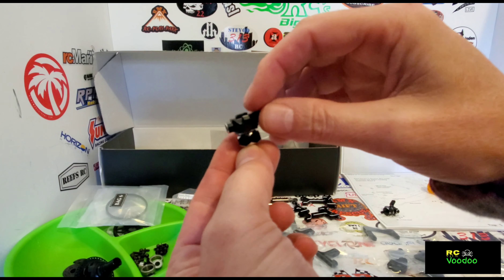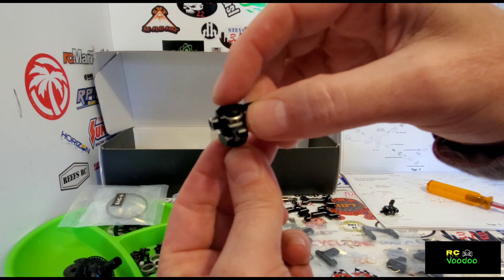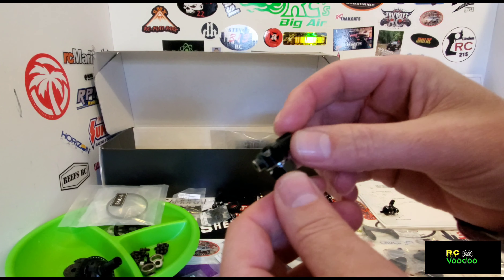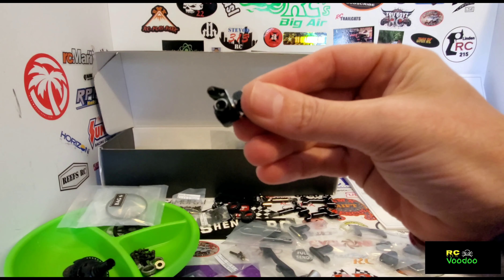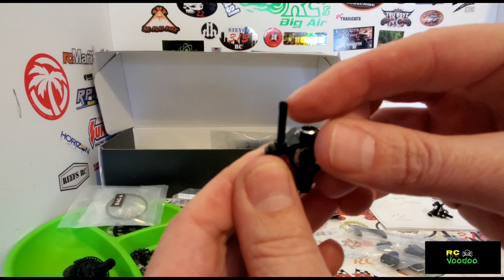Here's the steering knuckle assembly. Make sure you get the countersunk washer — use the countersunk washer or you'll be wondering why your screw isn't long enough. Screw on the ball ends and screw on the steering limiter.